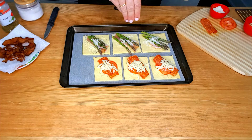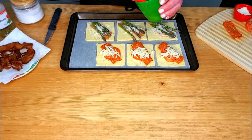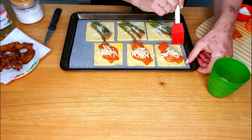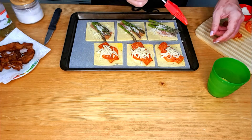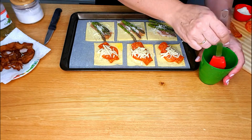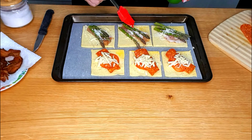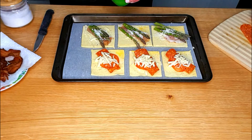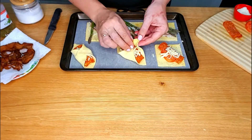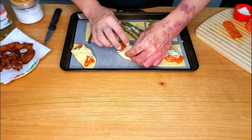Sprinkle some black pepper. Use a pastry brush to brush the corners with a little bit of egg wash. Egg wash is really just an egg that's been beaten with one or two tablespoons of water to thin it out, and it helps to give your puff pastry a nice golden color. Bring the two opposite corners of the dough over the filling — the egg wash will help to seal it.